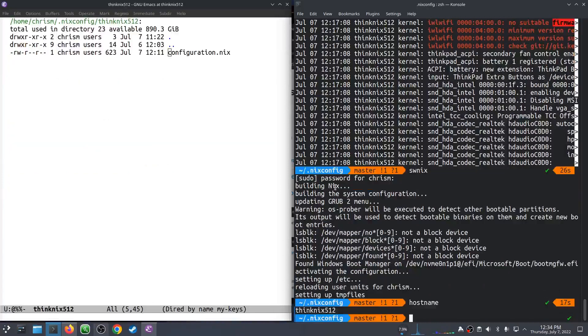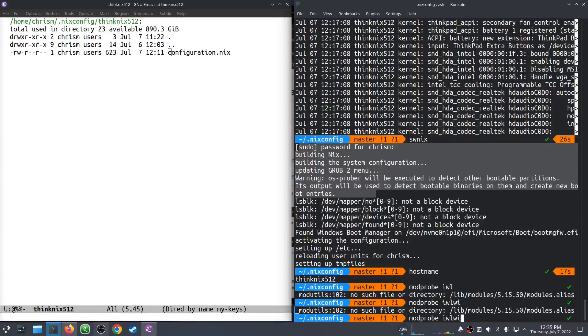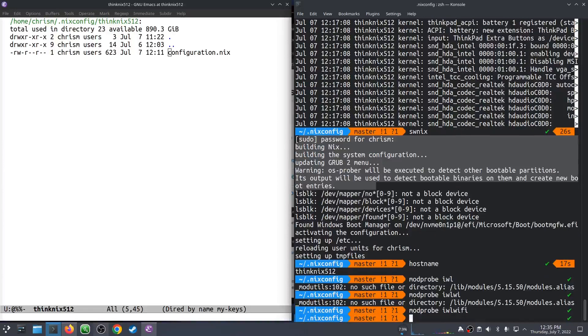The first time anyone else but me runs this, you will see a bunch of derivations being built because it goes and downloads all the firmware. But I've already done it before, so we don't see that. I've flipped that switch. In order for that to take effect, I have to reboot the kernel. Technically, I don't have to — I could do something like modprobe iwlwifi, something like that, and that might make it work, but I'm going to reboot because I don't know how to do that reliably. So, I'm going to stop recording. I'll be right back.